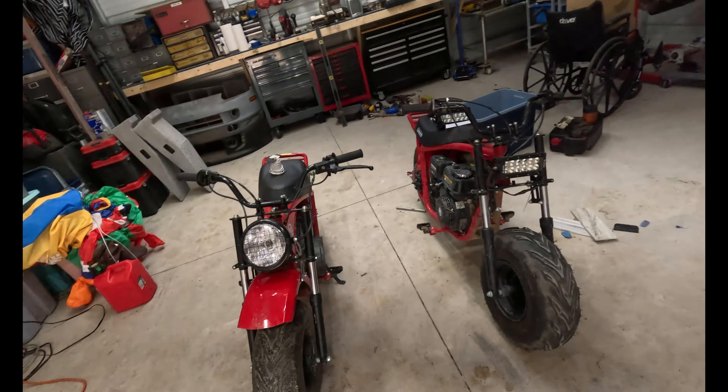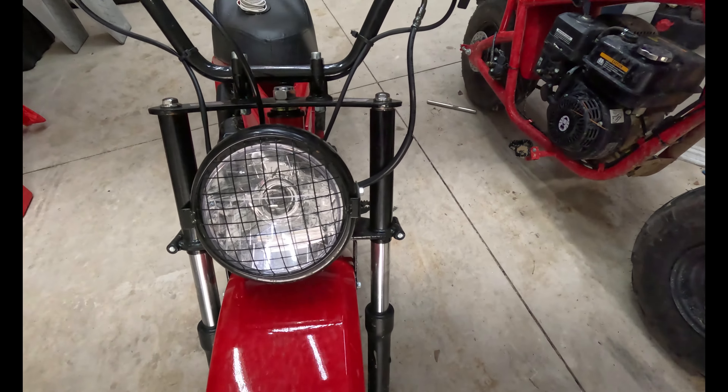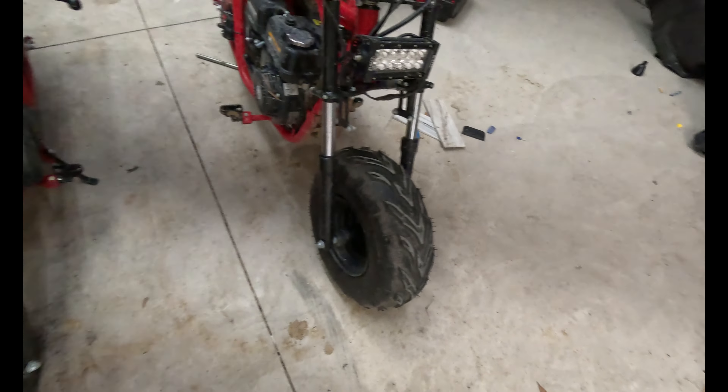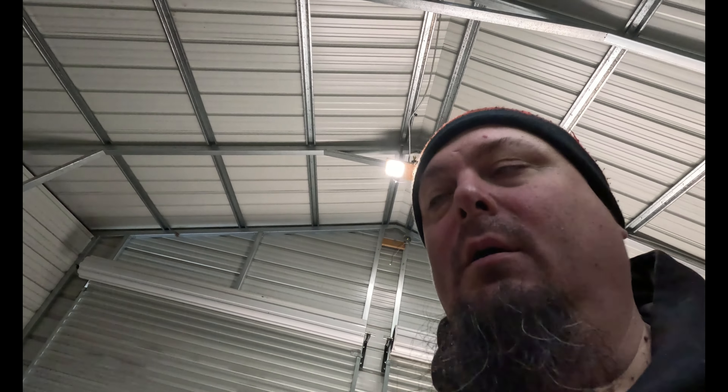Hello and welcome to another video. Today it's all about mini bikes - we are going to take this one and make it look like this one, because that light bar is far superior to this little 100-lumen headlight that lights up absolutely nothing.